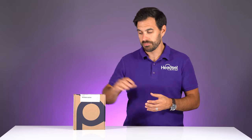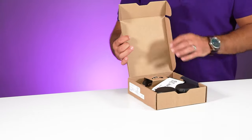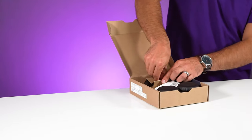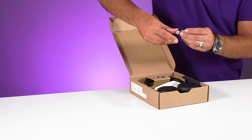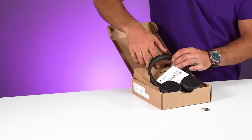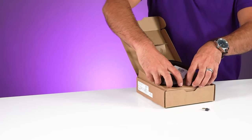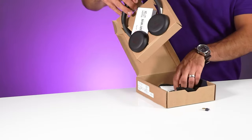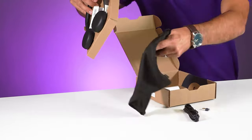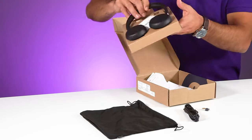Let's get started by opening up this box and seeing what's inside. This is a wireless Bluetooth headset that connects to your computer via a Bluetooth USB dongle. This headset is designed to be an entry-level business-grade headset. You have a USB cable, a cloth case, and some instructions.